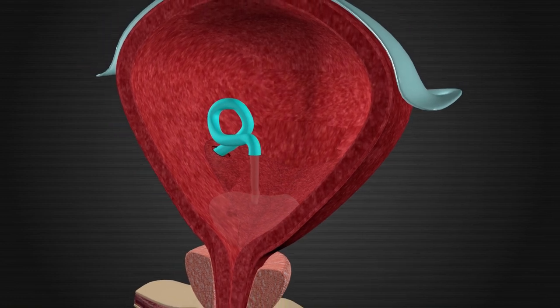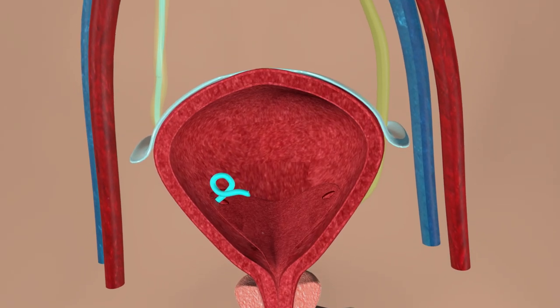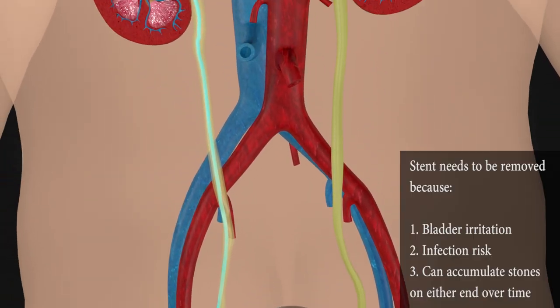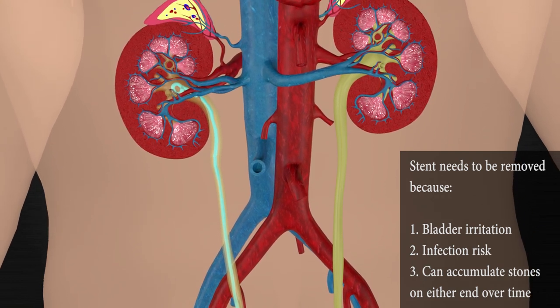You cannot see the stent from the outside of your body — it is all on the inside. A stent is something temporary that we will need to remove in clinic in one to two weeks. This is also done with a cystoscope. If it is not removed, it will form stone on either end over time, ultimately requiring another surgery in the future.